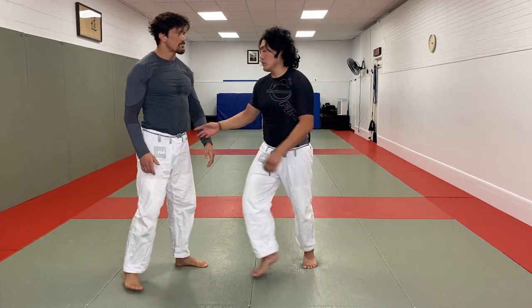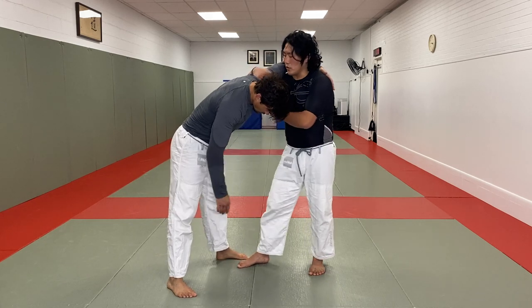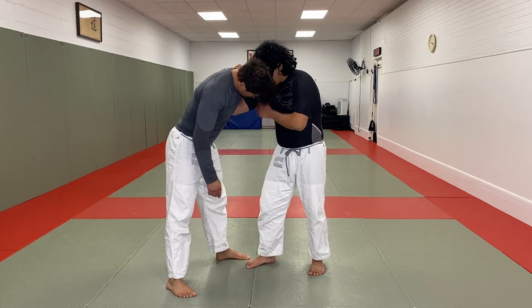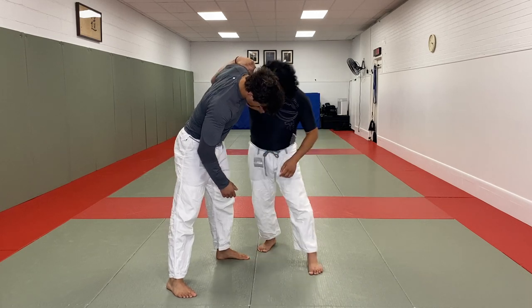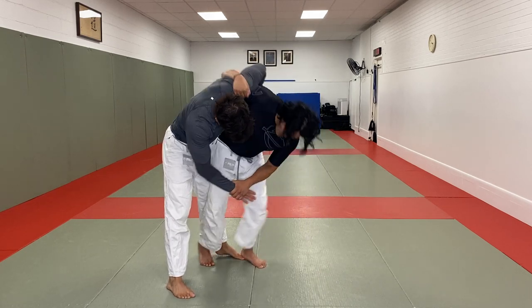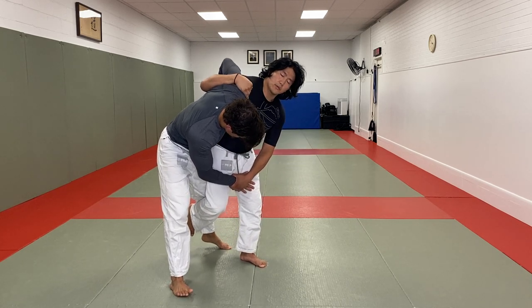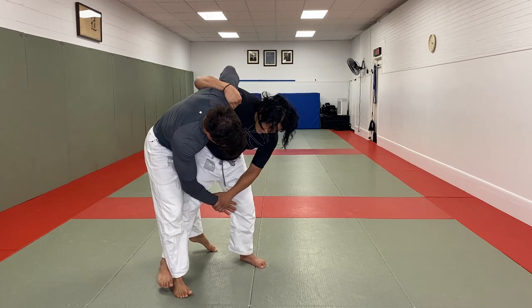Pretty low risk too, because from here, if I have the wrist and the underhook, you're going to try to get your hand on the overhook — right there. This is very common. Uchi-mata, can't finish it — pretty low risk with the underhook. Ko-uchi, can't get it.